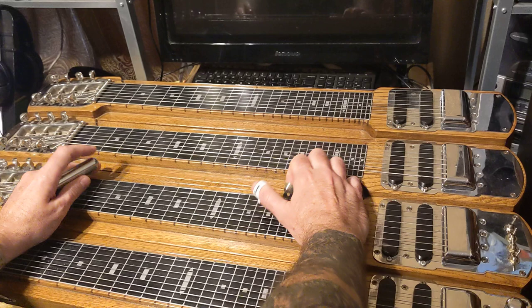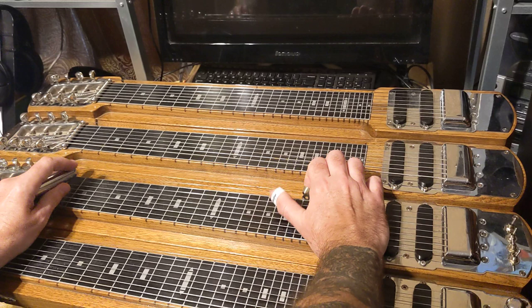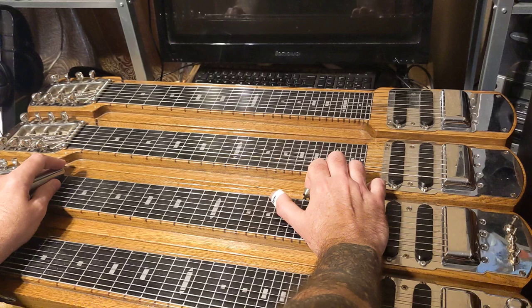If you notice, the A string and the E string are the exact same as C6 — that's why this works. But this second string is tuned to C sharp instead of C, so you have to change where this note is. You're going to start the same: open, second fret — those are on the third string. Then second string, first fret. That's the different note right there — that's where you're getting your D.